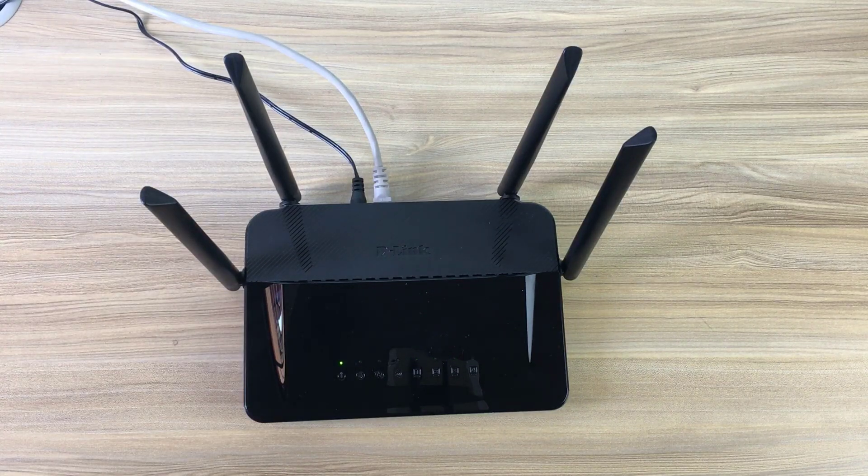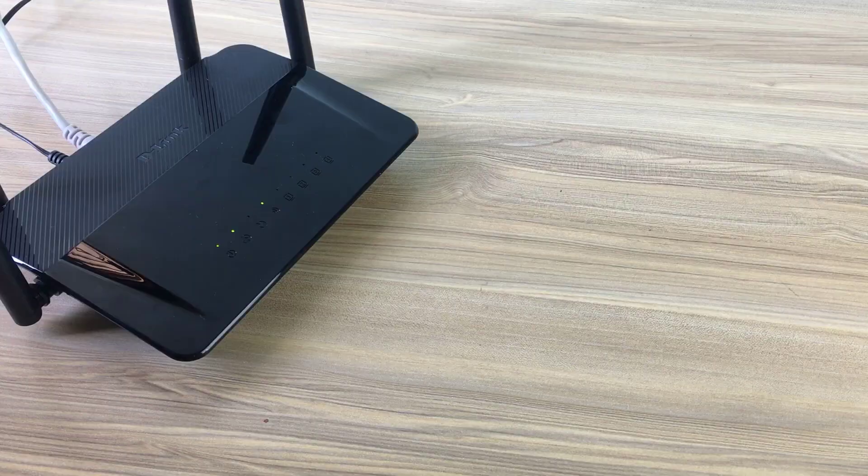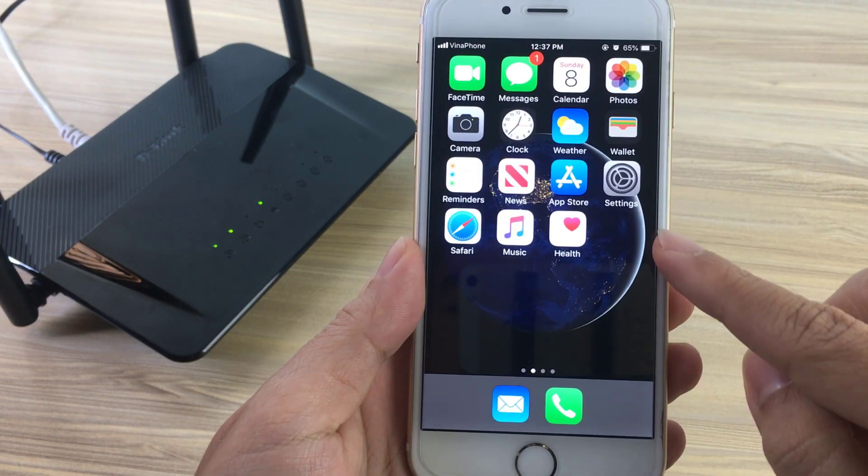Press the power button and verify that the power LED is lit. Allow one minute for the router to boot up.